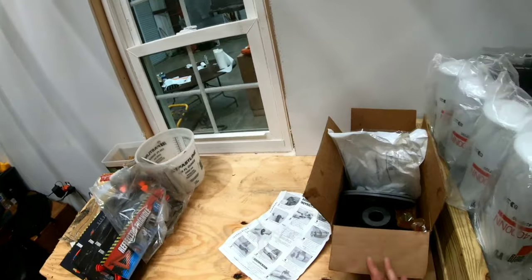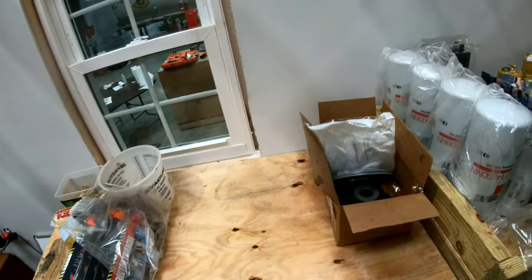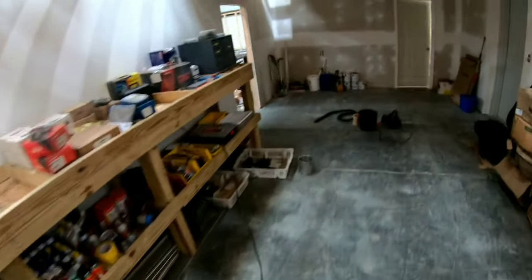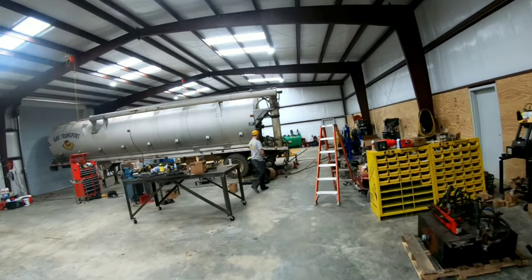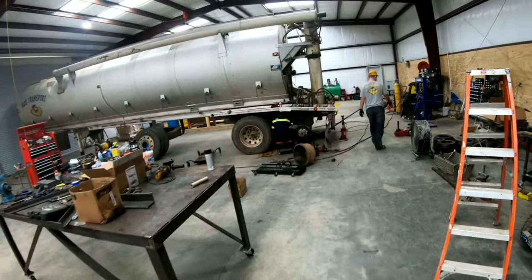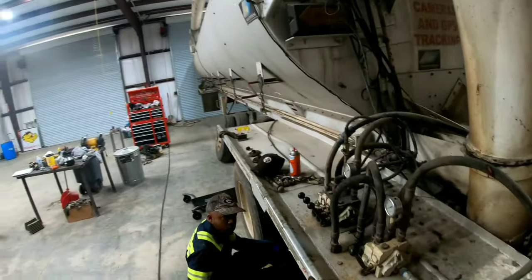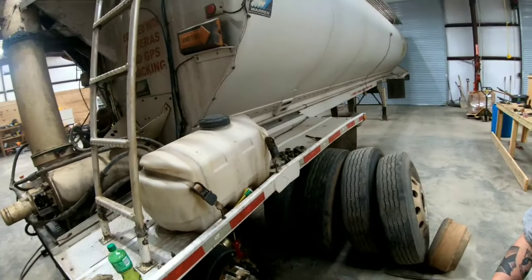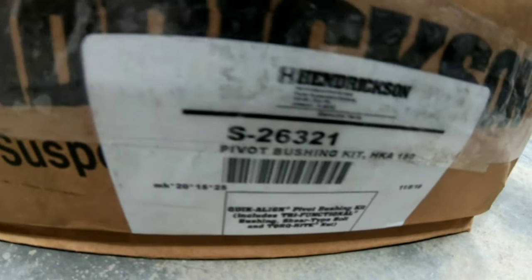We have like four of these we have to do today. They've already done a few, so I'm just gonna get one on film and take it out to the guys. What's up Chris — here's your bushing kit. That's for the front axle. We're almost done with the rear. S-26 321. I'm gonna try to get a price on this whole kit for you guys.